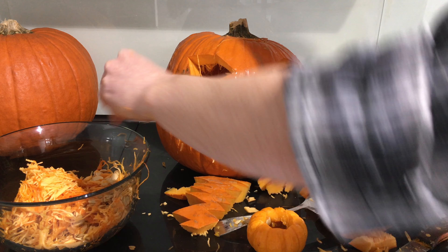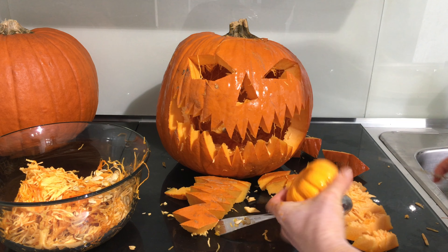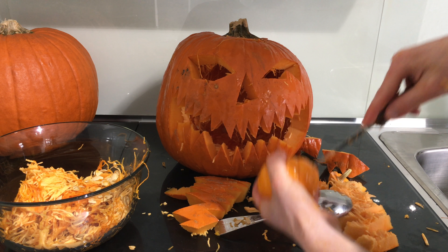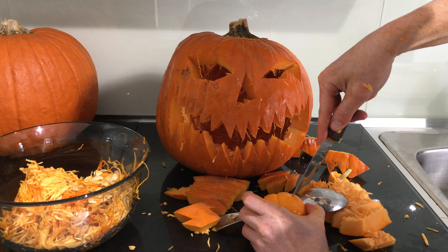Now, some people are using LEDs — which is alright if you get it cheap, I think it's alright. So I'm gonna make the little guy now — the little guy's actually harder.